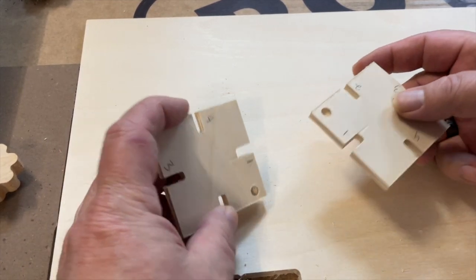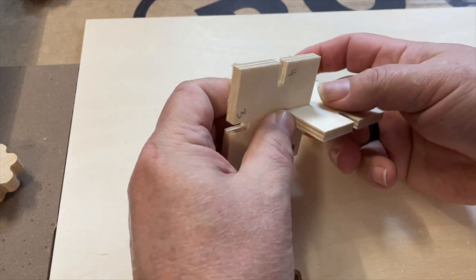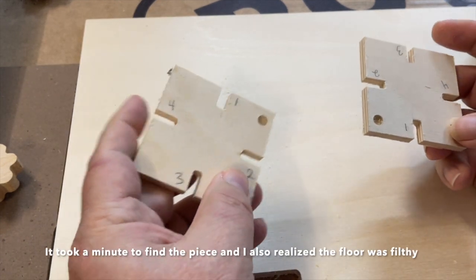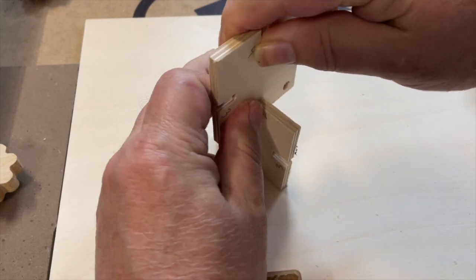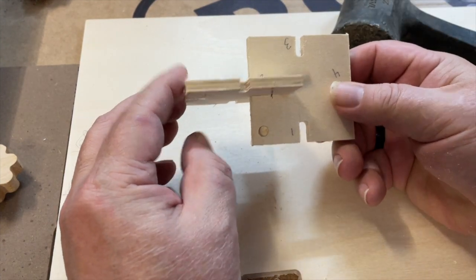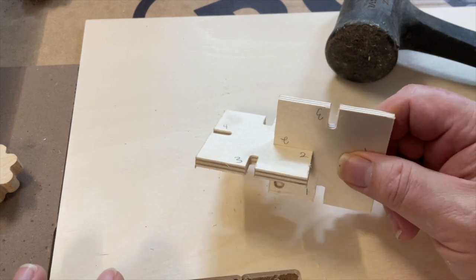So we have our two pieces now and I'm going to try the ones together first. Those slide together pretty good and are still fairly easy to pull apart — which is useful for situations where you don't want to use glue and need to be able to take things apart. But for something like this, I'm going to want a tighter fit. Trying number two — with a little bit of convincing — yeah, that's what I'm looking for. That's a nice tight fit, it's not going anywhere. I'll go ahead and make all of my slots that size.